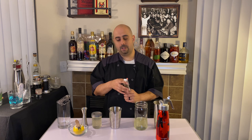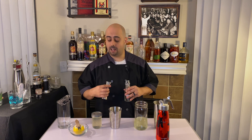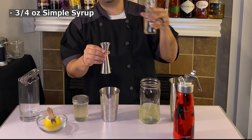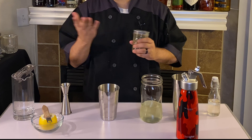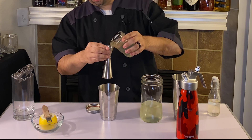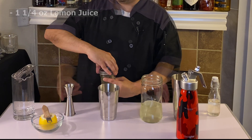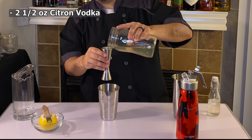So we are going to make a lemon drop. This is the way I like to make it — people have different ways, but I find this is the best way, at least in my opinion. We're going to do 0.75 or three-quarter ounces of simple syrup. You want this drink to be sour but with a good amount of sweetness — it should taste like a lemon head, like a nice candy. Next we're going to do one and a quarter ounces of lemon juice. Then two and a half ounces of our citron vodka.